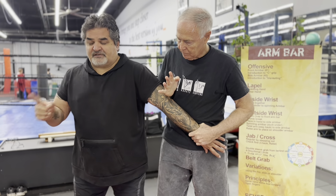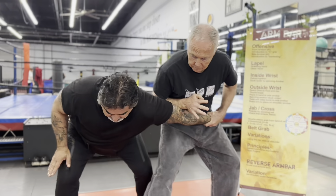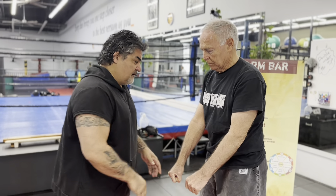I'm going to have him do it on me. Reach over, C grip, put it on your stomach, open your fingers, right on top. Because he's pushing with it, he's going to step right foot forward to a front stance, then step back to a back stance. That's armbar number one.